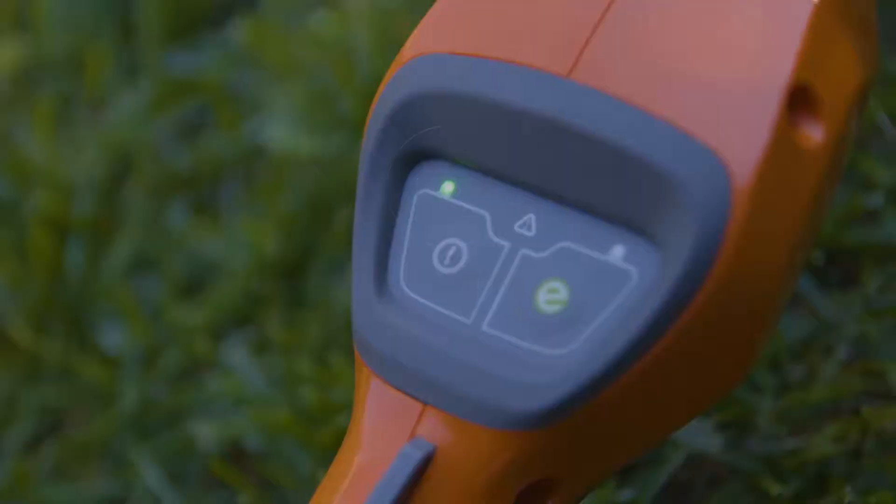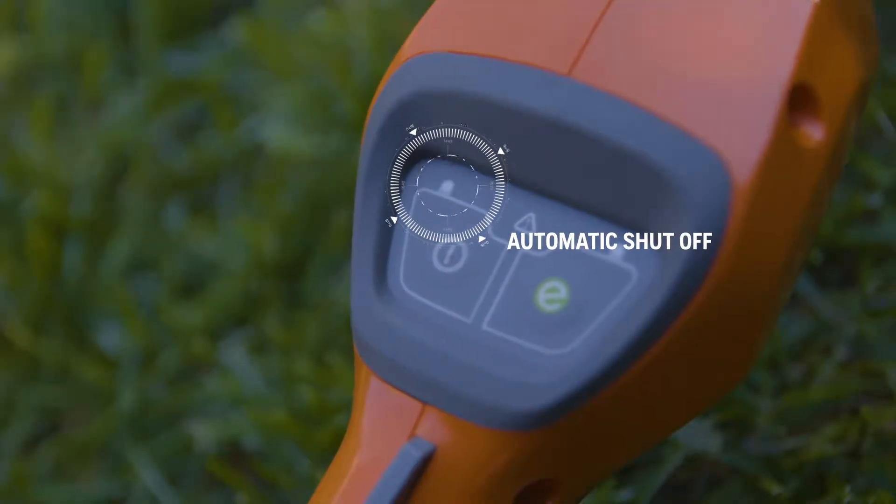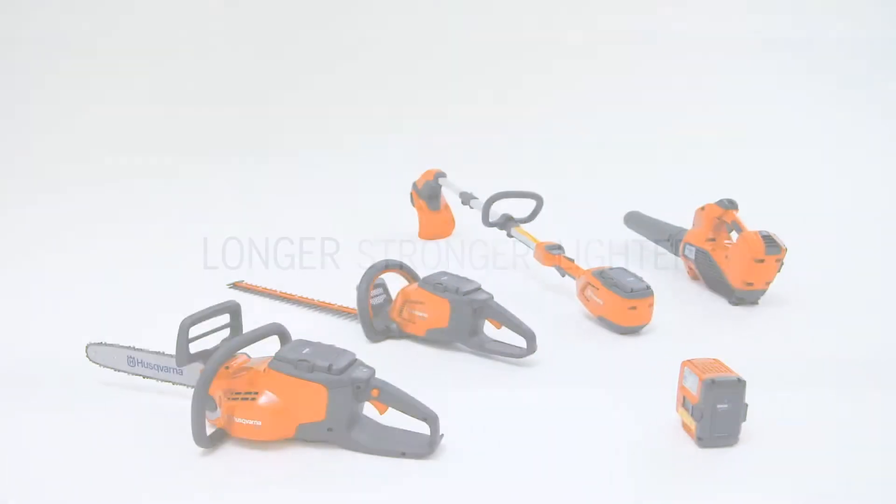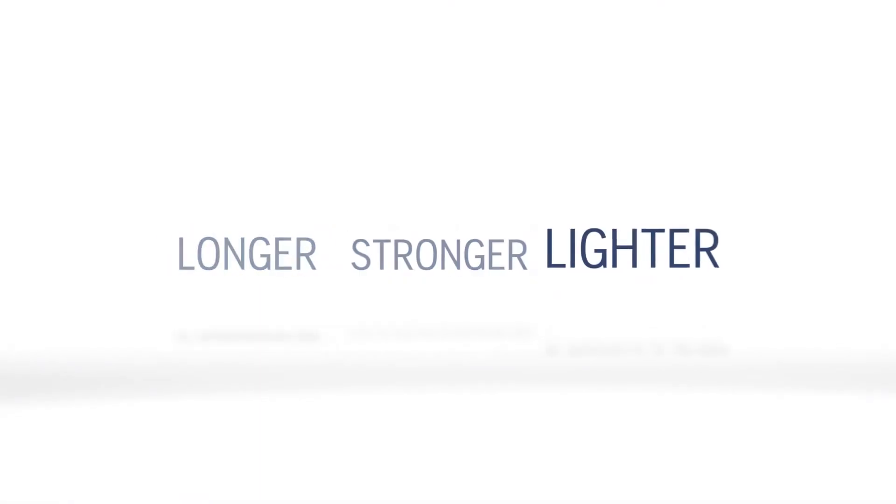For added safety, it turns off automatically when left unattended. In short, Husqvarna battery products run longer, stronger, and lighter.